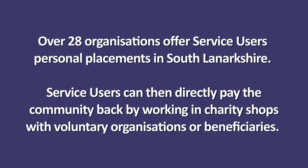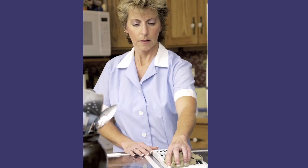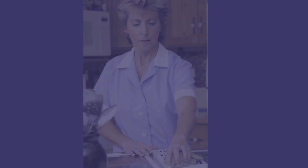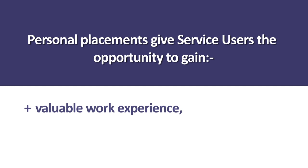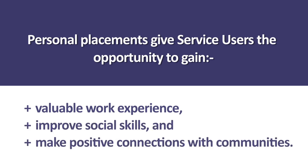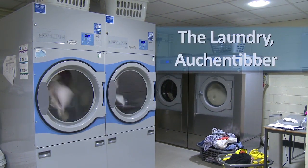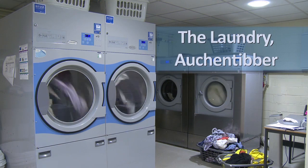Over 28 organisations offer service users personal placements in South Lanarkshire. Service users can directly pay the community back by assisting in charity shops, voluntary organisations, or with other beneficiaries. Personal placements give the service user an opportunity to gain valuable work experience, improve social skills, and make positive connections with communities. Within Auchintiber, the laundry also allows service users the opportunity of a personal placement.